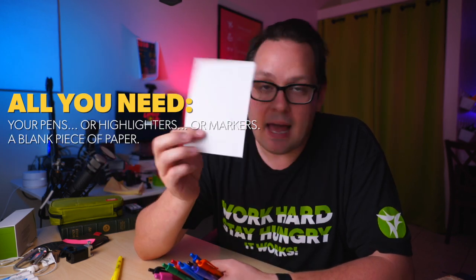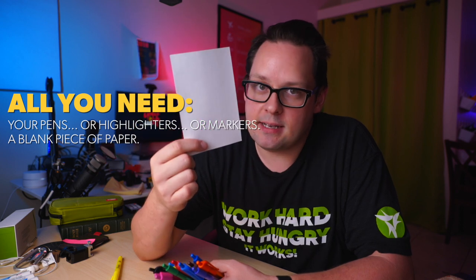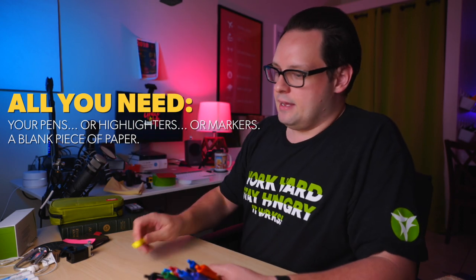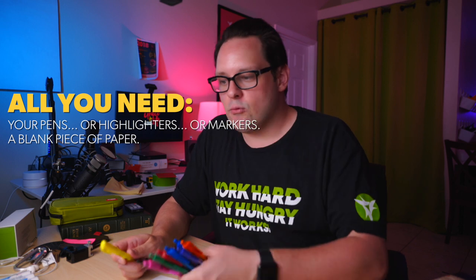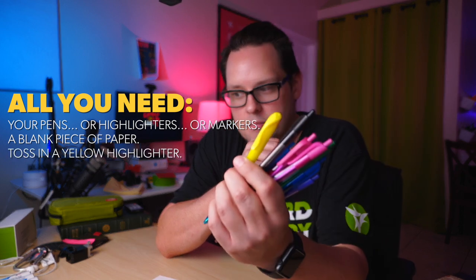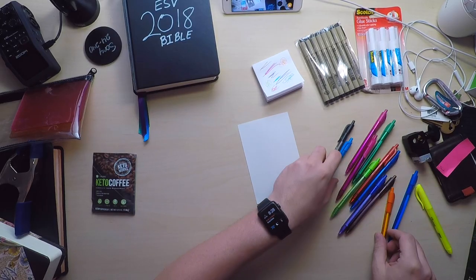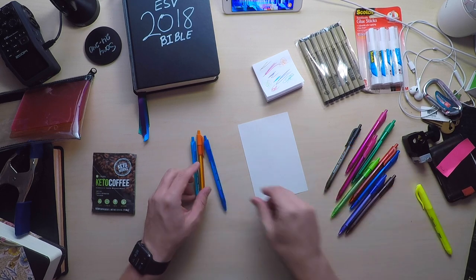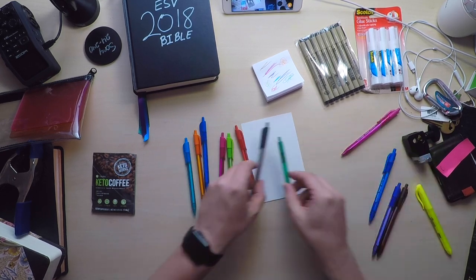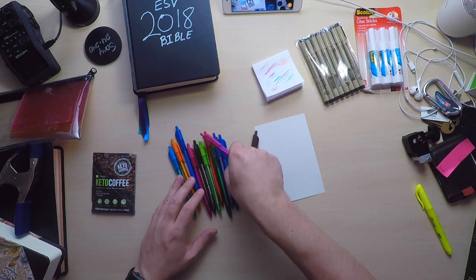You'll also need a blank piece of paper — I've got a little index card here, and I'm going to use the blank side. If you're going to use the Ink Joys, I would suggest tossing in a yellow highlighter as well, because there is no yellow, and I think a yellow highlighter could really help. First, we're going to get all the individual colors out, because there are a couple of duplicates, and we're going to decide what we're going to use.